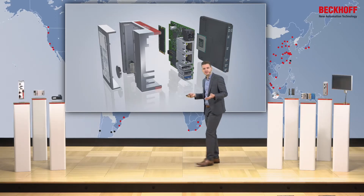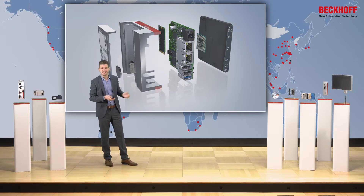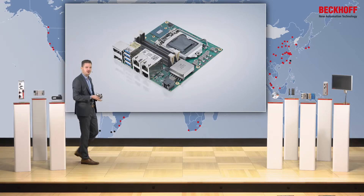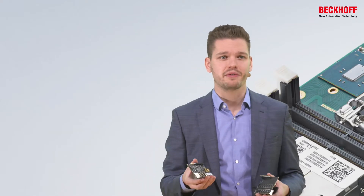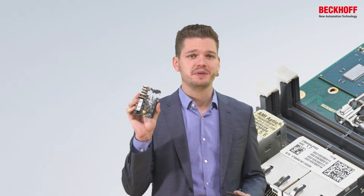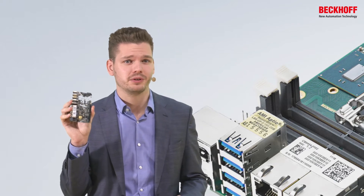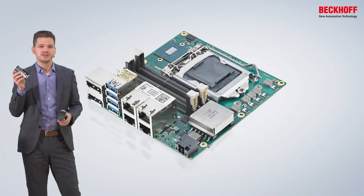To go into the new series of ultra-compact industrial PCs, I'd like to share the basic idea of the setup. The basic idea is that we always use one PCB — one motherboard fully integrating all the functions, features, connectors, CPU, power supply, RAM, mass storage, and everything. Because we combine all components on a single PCB, we do not have any internal cables anymore. We can achieve the highest quality possible, the highest durability, the highest shock and vibration resistance, the most compact designs, and also the highest cost efficiency.